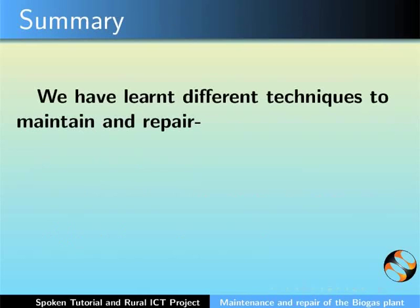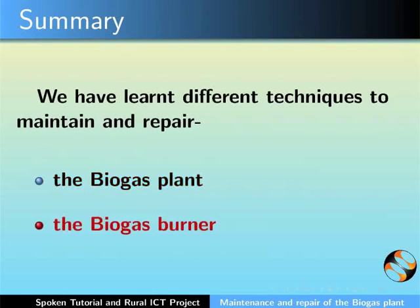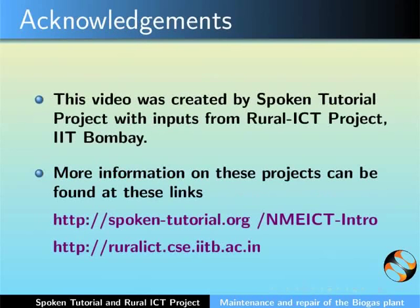In this tutorial, we learnt about different techniques to maintain and repair the biogas plant and the biogas burner. This video was created by the spoken tutorial project with inputs from the Rural ICT project, IIT Bombay. More information on these projects can be found at these links.